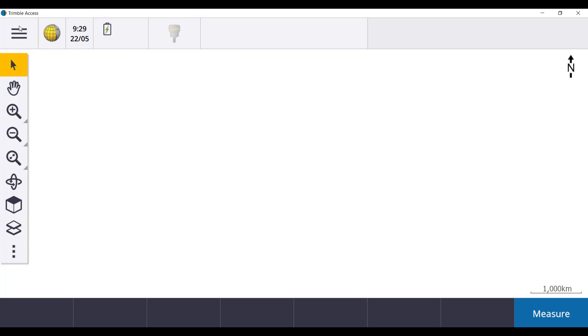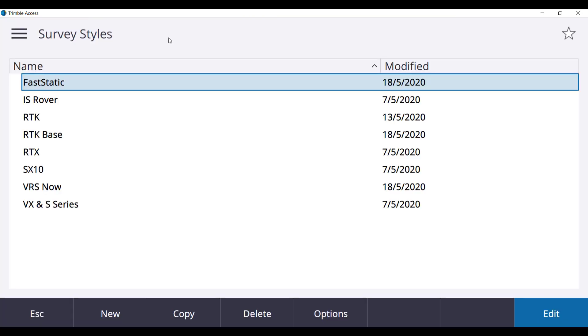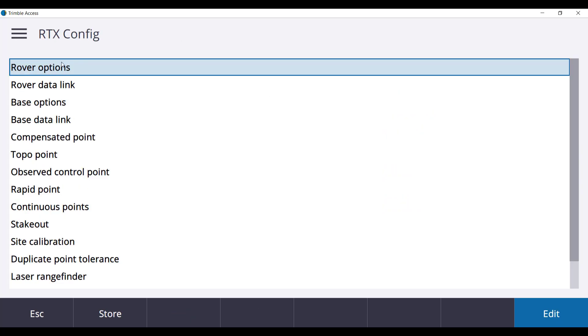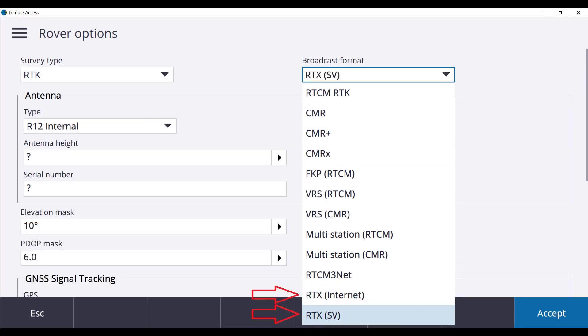In the top left hand corner select the hamburger menu, then Settings, then Survey Styles. We will create a new survey style, name it RTX config, and the survey type will be GNSS. Select Rover Options, RTK as the survey type, and the broadcast format will be RTX SV. The difference between SV and Internet RTX format is that corrections are broadcasted via satellites or internet using a SIM card.